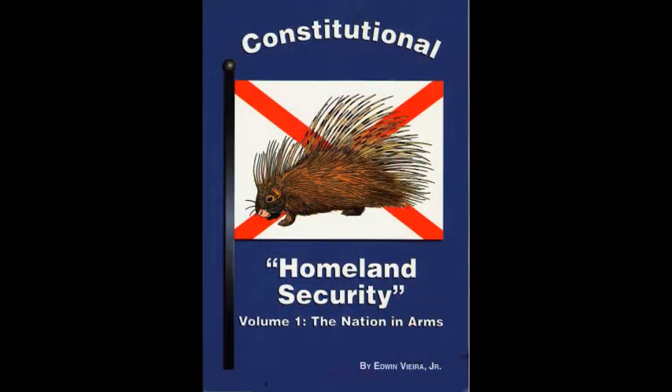Chapter 9. A Suggested Internal Program for a Citizens' Homeland Security Association. This chapter is quite long at 40 pages, so it's going to be broken into three parts. Chapter 9, Part A.